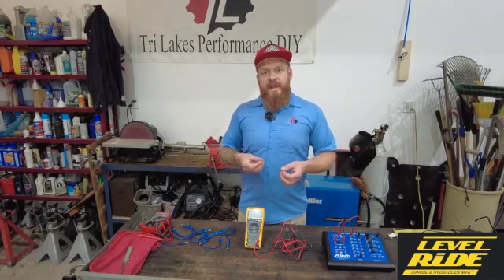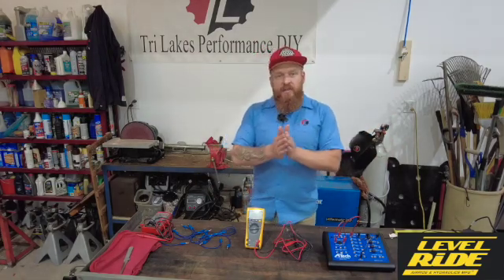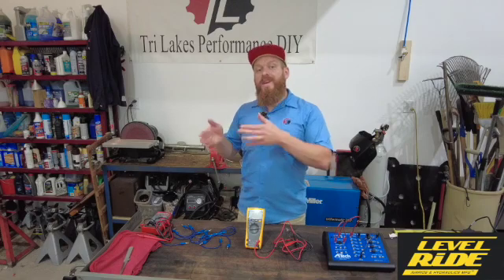Resistance is the inherent quality of all conductive materials that stops or resists the flow of electricity or electrons. So resistance is bad. Think of resistance as heat. When the voltage is trying to push the electrons through the wires or conductors, the resistance is opposing that movement — and that is friction, it's heat. It's just like if you rub your two hands together, it will get warm. So where there is resistance, there's always heat.